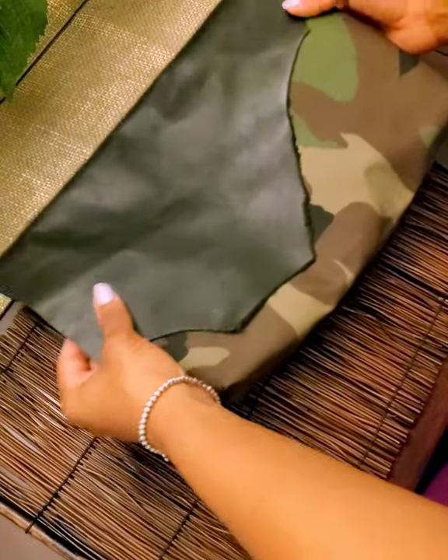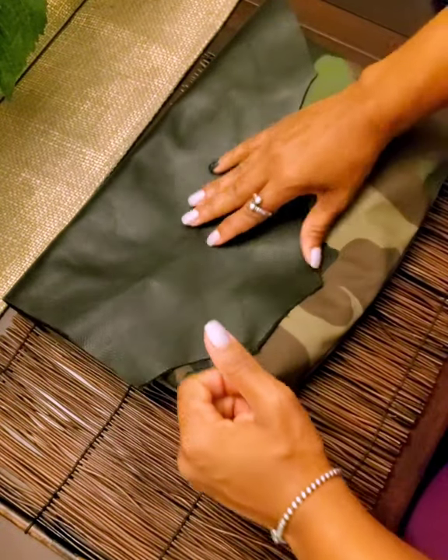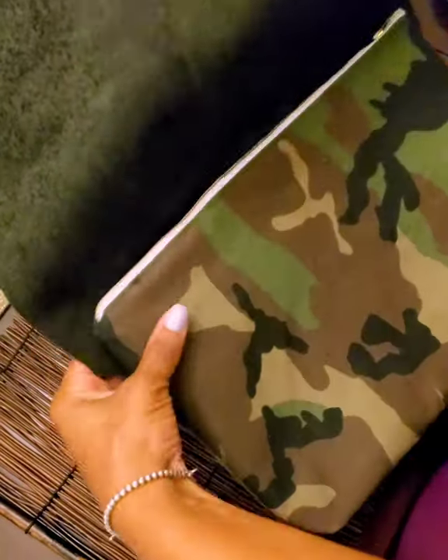Well, good day, folks. Look, we back at it. This is the original camouflage leather flap. You see that leather right there?